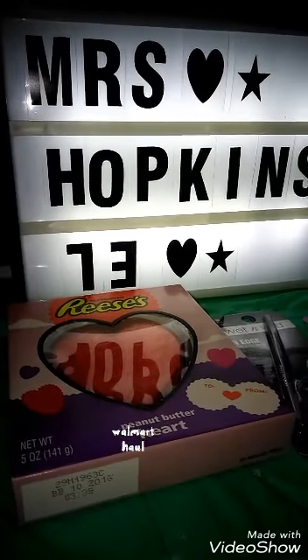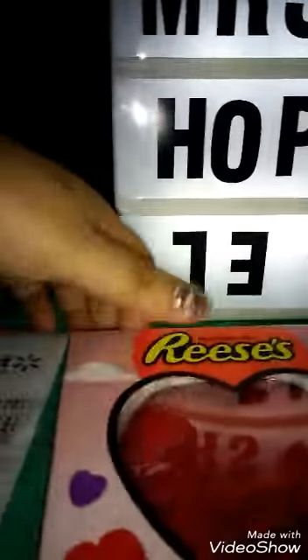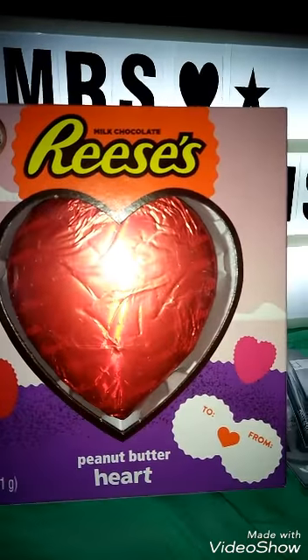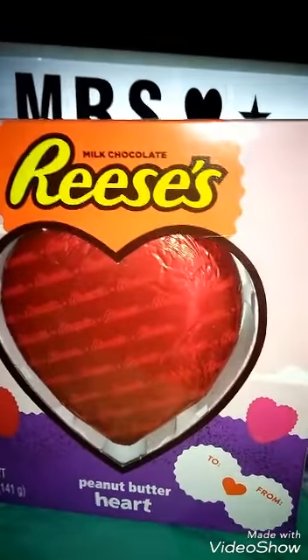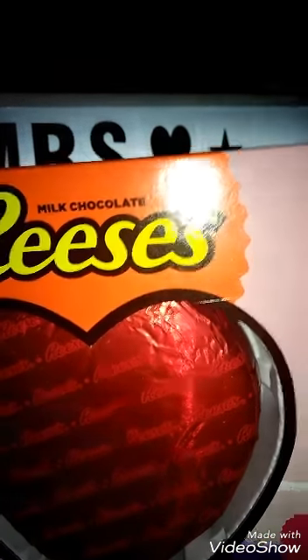It's Martha and here I am with a small Walmart haul. This is an after Valentine's haul. So this candy right here that I just got — Peanut Butter Heart — they were pretty much cleared out of chocolate when I went down that aisle. So this one was $1.74 and it was originally $3.48.